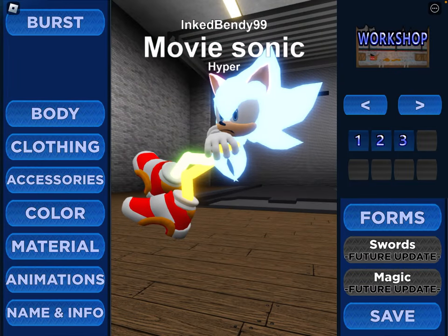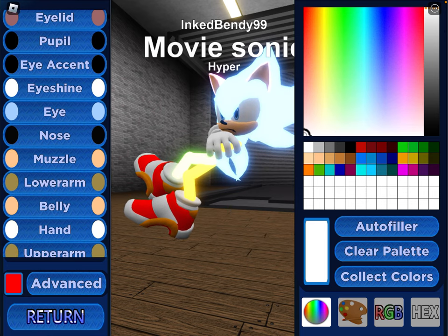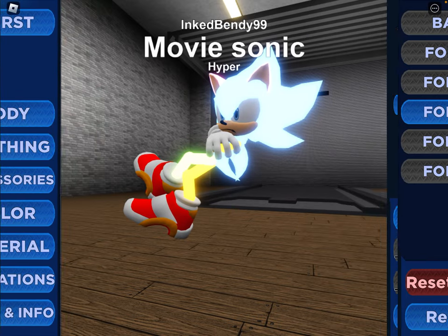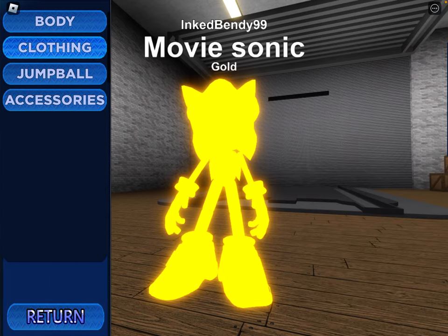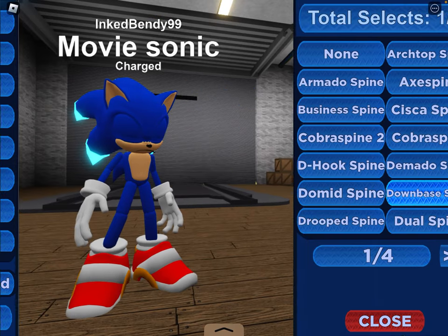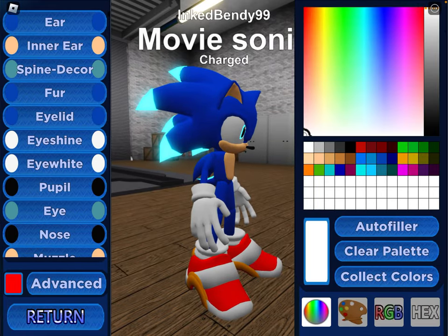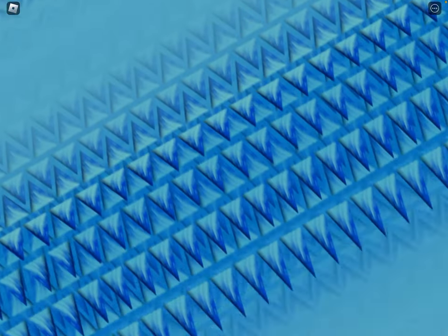For Hyper, just do everything as Super and match these colors, but make sure to brighten them up all the way. Make sure everything is all the way brightened — literally everything. For Charged, you want the basic MI. For spine, go into add-ons and do tip. Make sure to match the colors and brighten them up all the way. And that's how to make Movie Sonic.